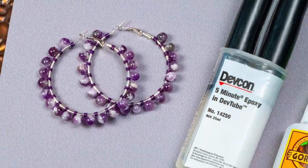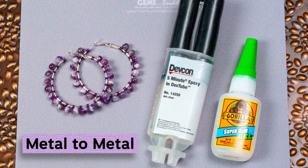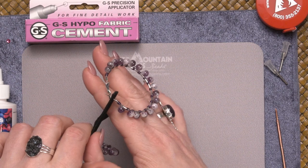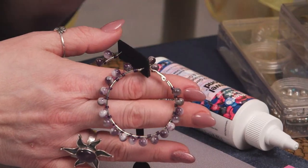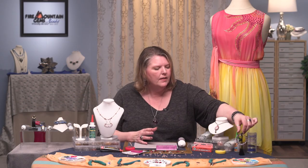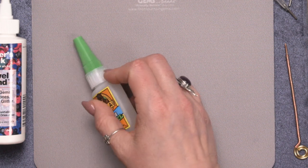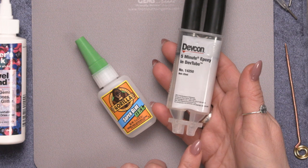First we're going to look at metal to metal. When you're making a metal to metal connection with adhesive or glue, you need to realize that you're working with non-porous material. Metal doesn't have little holes in it that the glue can seep into and grab, so you really need a product that's designed specifically for a slick surface. As with these earrings, where I've taken some wire and wrapped it around hoops and glued the ends down to make sure that wire doesn't move off the hoop, the products I recommend are Gorilla Super Glue Gel and Devcon 5-Minute Epoxy.